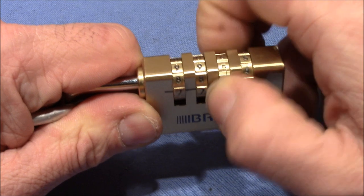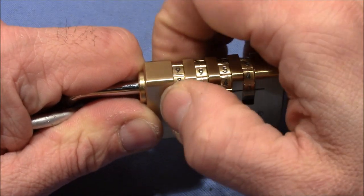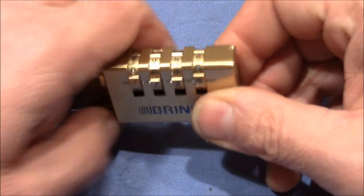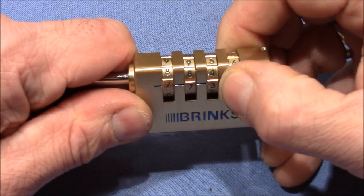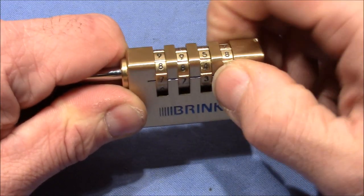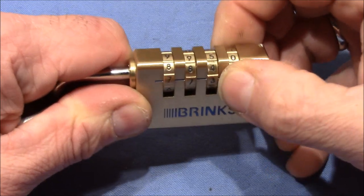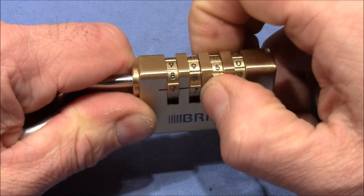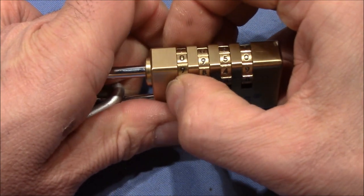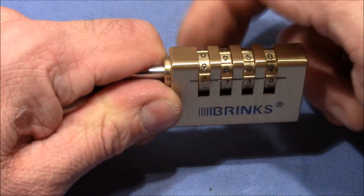Now it feels quite loose — that's nice. That feels solid, that's loose, that's loose. So I'll go for the last wheel, turn it by one number, apply tension until it stops. Okay, here it stopped. Now the first wheel is binding — or it has changed; the binding state was not so much before, but now it is, so I turn that.